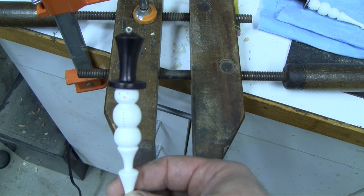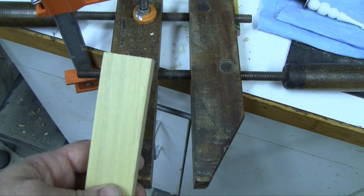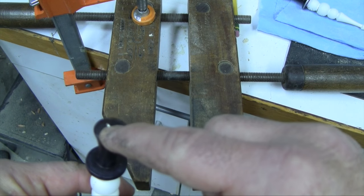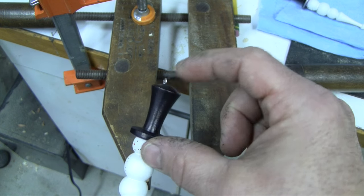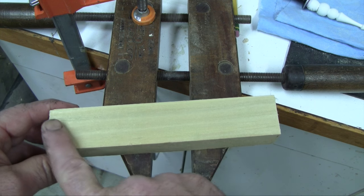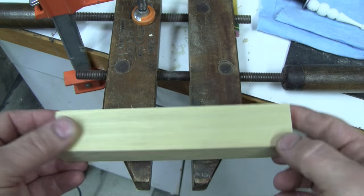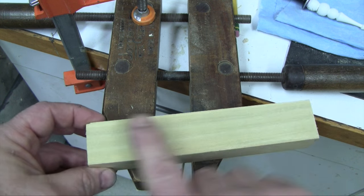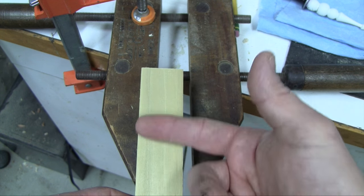With one-inch square stock I got a good amount of tilt, but one and a quarter inch might give a little bit more. You can only go so wide, though, because there is an eye lag on top of the ornament that must be in line with the snowman itself — too much tilt and there'll be no place for the eye lag to go. The second thing about the blank is I need one true side so that I can create parallel lines on either end.